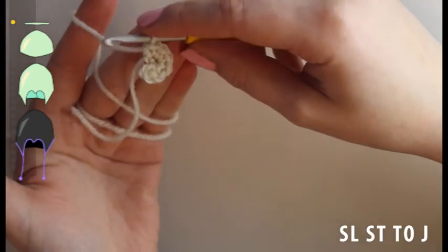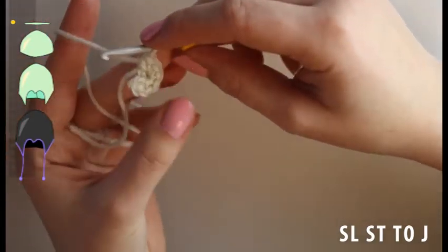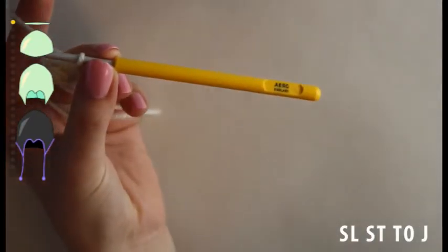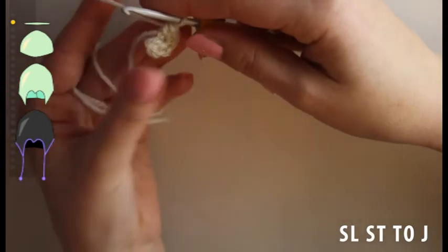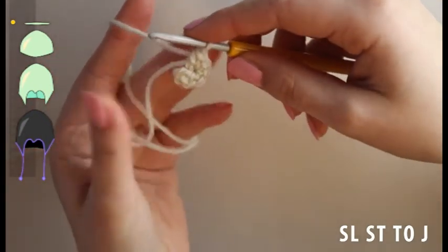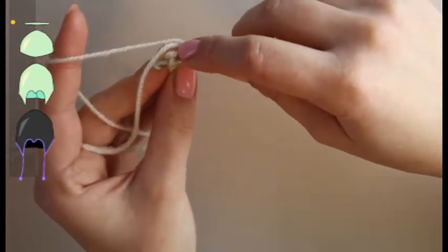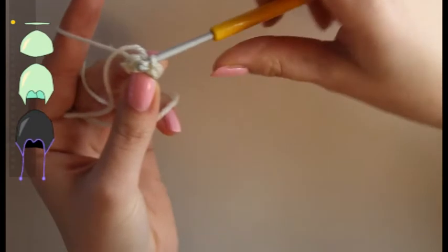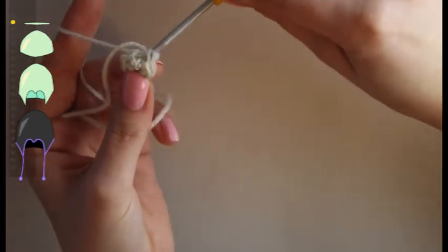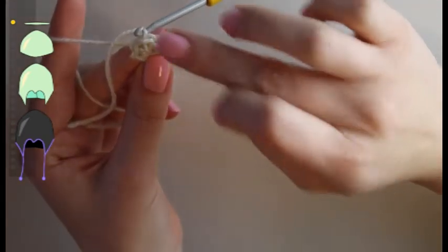Now we're going to make six single crochet in the first stitch, not into the slip knot but into the first stitch. This is going to act a little bit like a magic loop, even though it really isn't a magic loop. Now we're going to do a slip stitch in order to complete the round. The problem most people run into is that they make this slip stitch and then when they come back to it, they think it's a stitch.